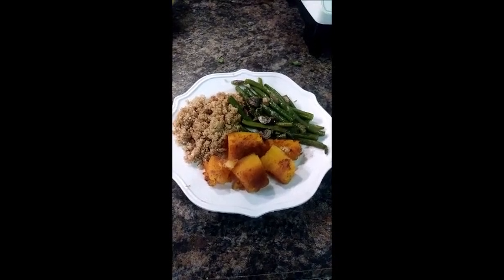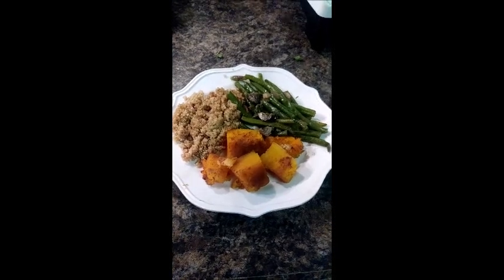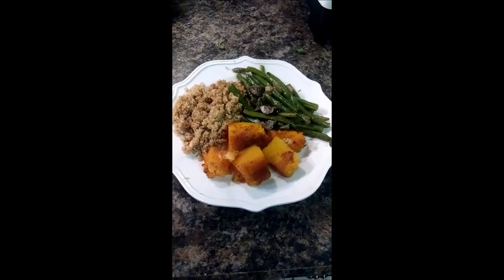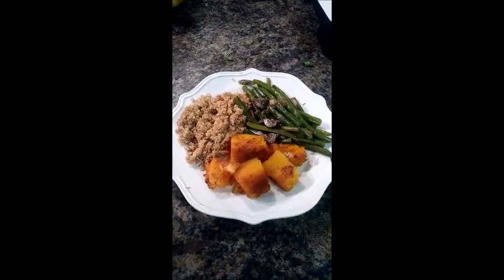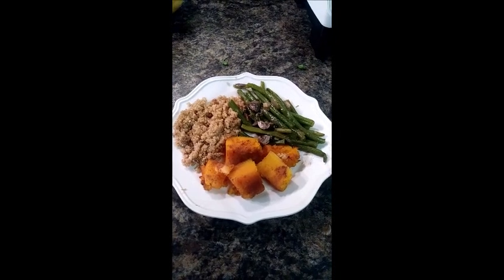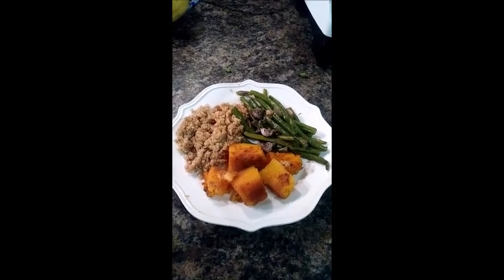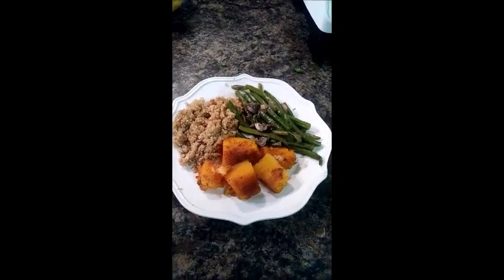This is the plate: green beans with mushrooms and balsamic vinaigrette, quinoa with a little bit of soy sauce, and butternut squash with maple and cinnamon. This meal was a pretty easy one. While it took about an hour including prep time — mainly for roasting the squash and cutting the vegetables — this is one of the meals you can make that is really simple and easy. Thanks for watching.